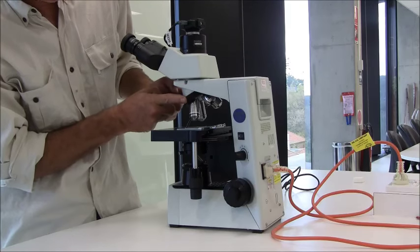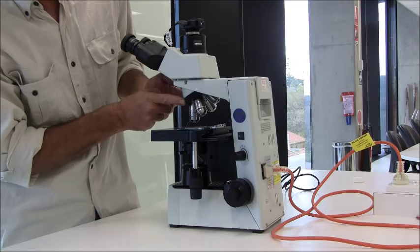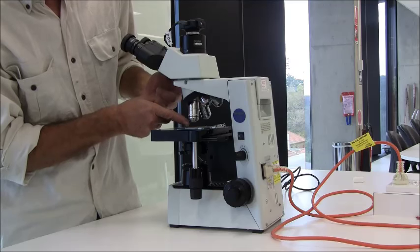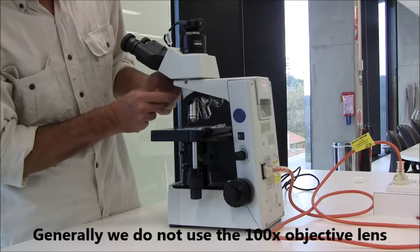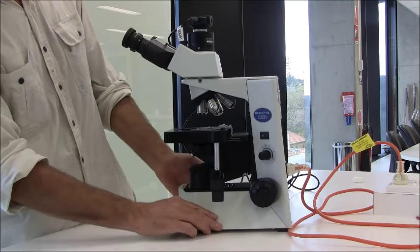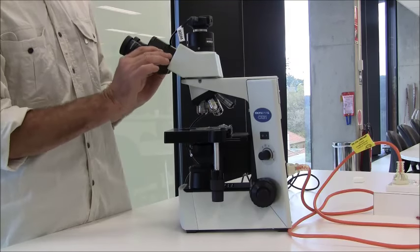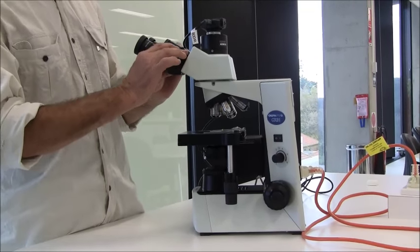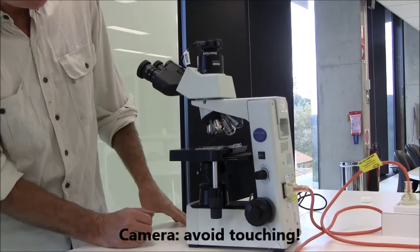We don't use that 100x lens. In fact, be careful about rotating it into position — if the specimen is fairly thick and you rotate that white lens into position, you're going to jam it into the specimen, and maybe crack the slide or damage the objective lens itself. So generally, we don't use that one. The eyepiece lenses allow you to adjust the interpupillary distances, the distances between your eyes. On the top is a camera so that the image can be sent to your computer.